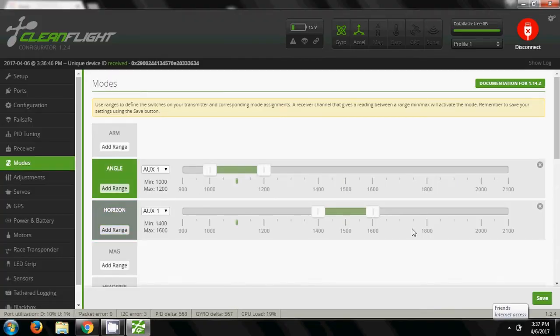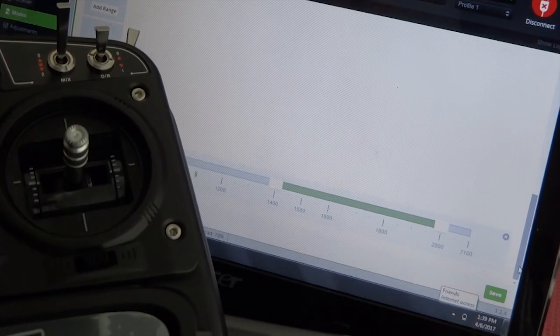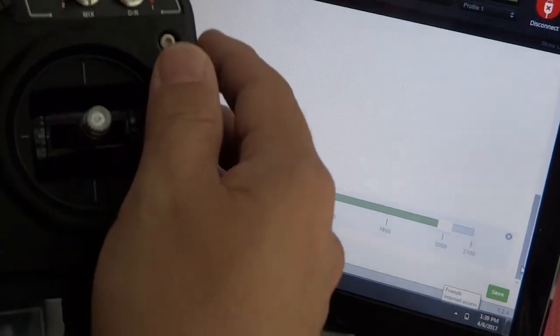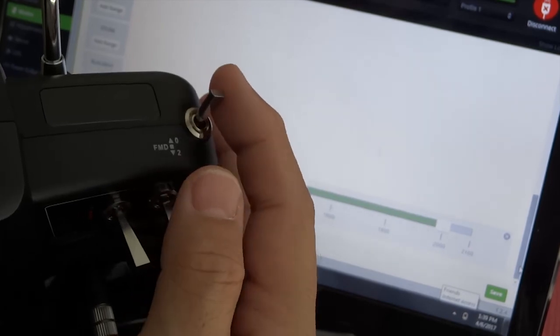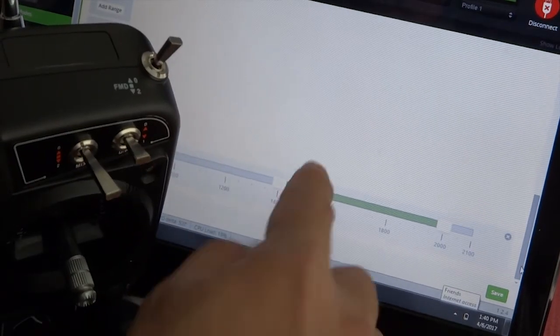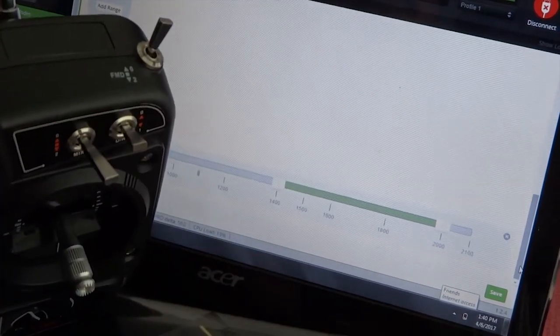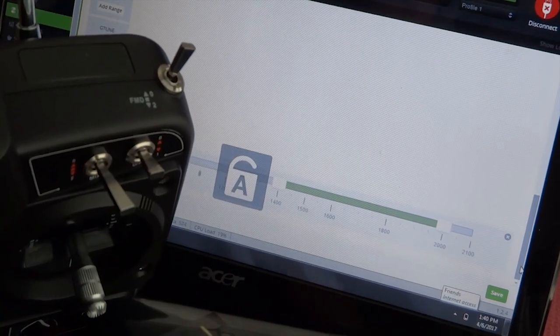In addition to that, you have air mode — a nice function added to CleanFlight and BetaFlight. Air mode basically allows you to have stabilisation at zero throttle, which allows you to do some fantastic flips and rolls in the air when you have to drop the throttle down. That is done using the flight mode switch on the shoulder of the radio transmitter. Flip it down and it goes into air mode; any of those down positions will be air mode. Back to normal, which you might want to engage when you are about to land.